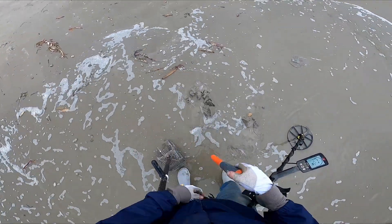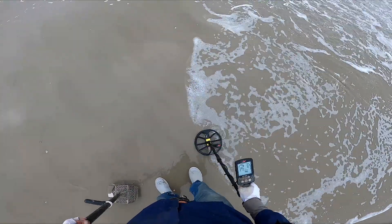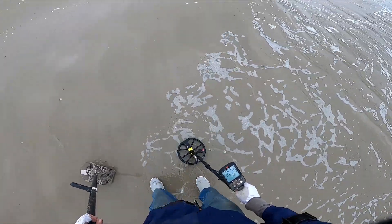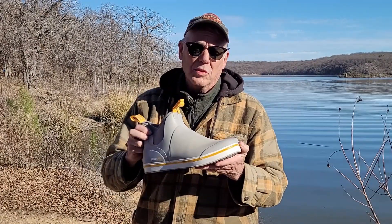You can see here I was at the beach over Christmas, and they were constantly covered. They kept my feet warm and dry. Overall, I like these boots.